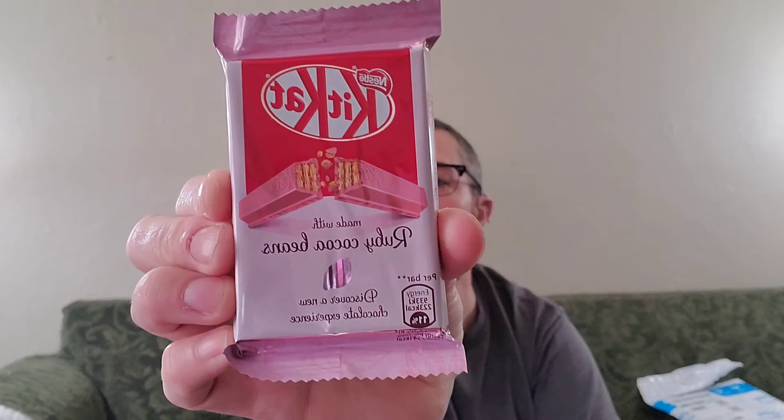Ruby Kit Kats! Yesterday I thought it was raspberry but it was actually Ruby. I got three of them and I'll have to ration them — it was about seven dollars for the three, which honestly wasn't bad. It took a couple of weeks coming from Britain, but these are Kit Kats made with natural ruby cocoa beans — a new, unique berry flavor. That is my mail for today. None of it was knitting, but there was some craft stuff, and these things make me happy!